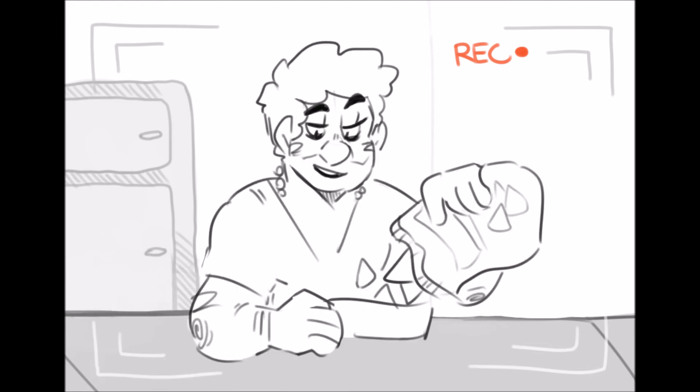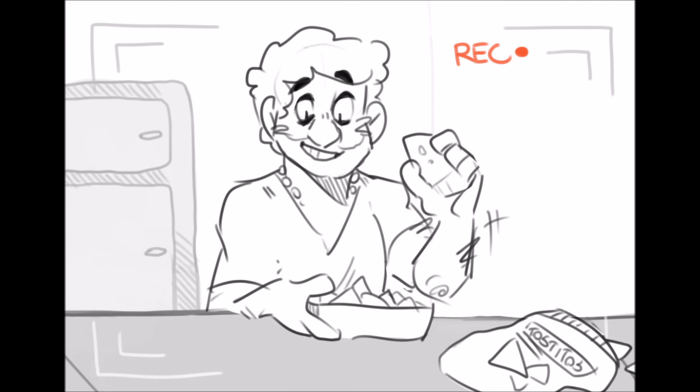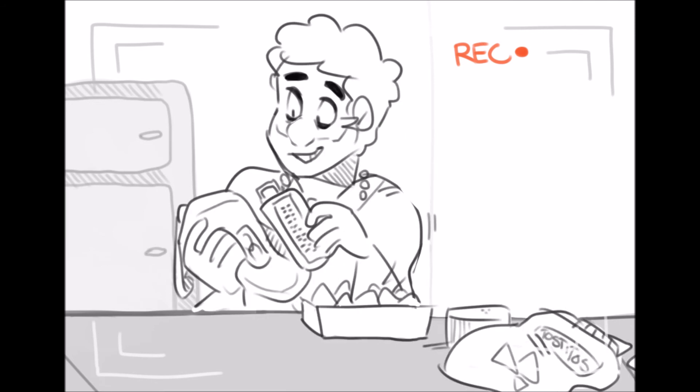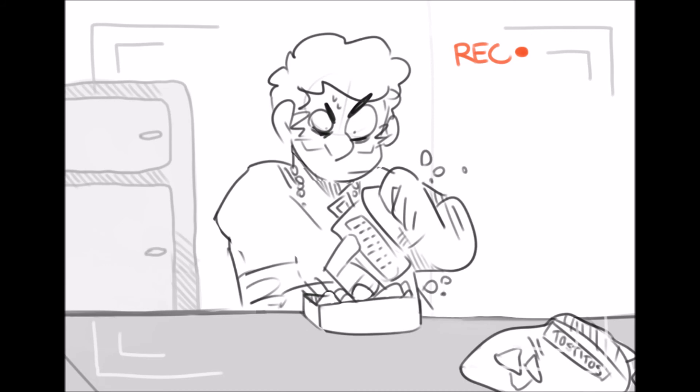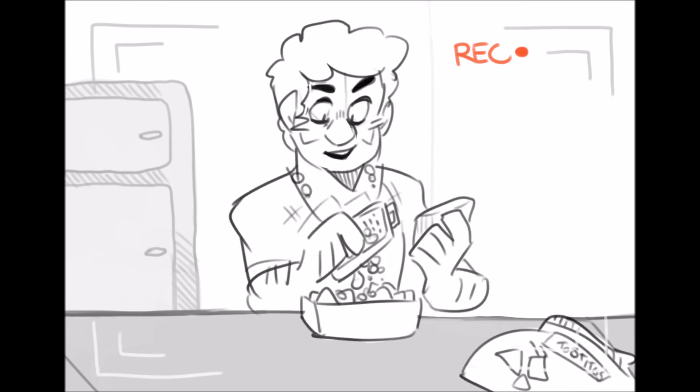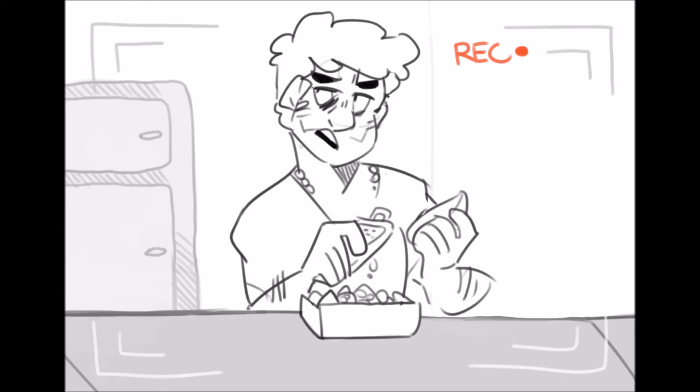Throw in just enough nachos to create a solid bottom layer. Grab some cheese, get out your shredder, press. Once you've got that cheddar shredded, you're going to add a small layer of cheese to the nachos — or a thick layer, whatever you like.